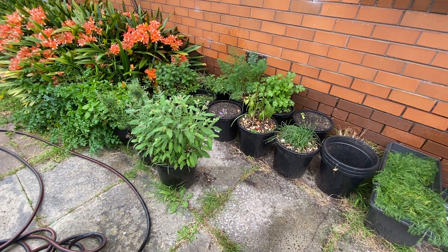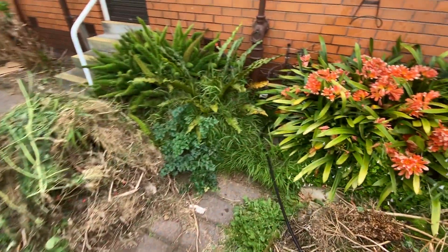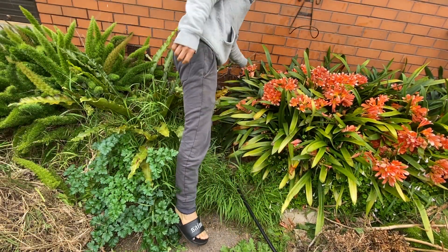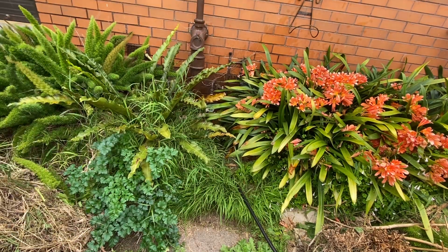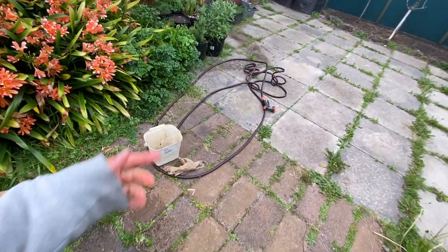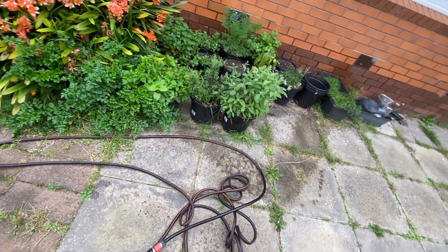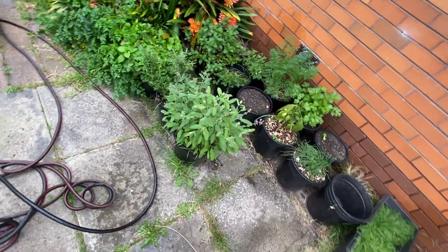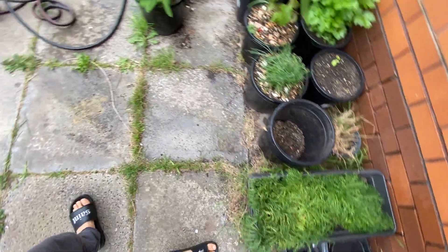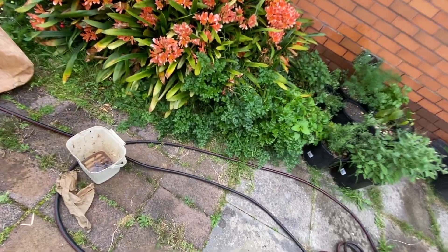I'm having a few problems with this hose. I need to buy a new attachment, and I may need to buy a hose reel so it doesn't get tangled up like this, which is annoying. But anyway, that was okay — they look watered now. This one is looking a little bit sad, but I'm hoping with the water it will be okay.